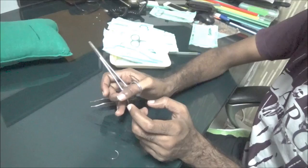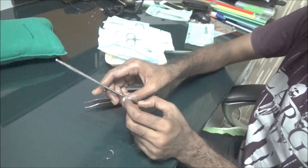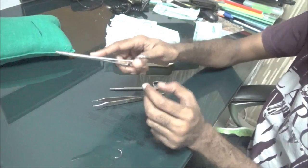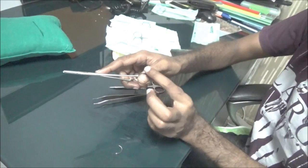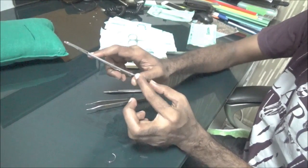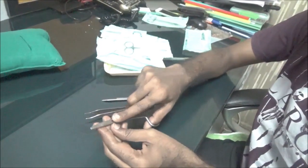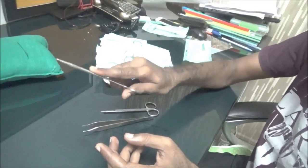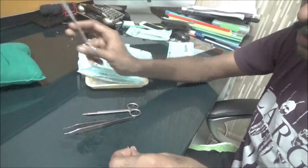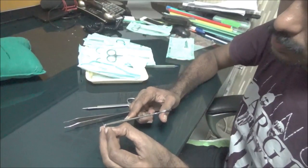An important point: the ring should not go beyond this joint. If it goes beyond the joint, it is difficult to release the finger. The key is using the needle holder with the ring within that space — it should not go beyond.